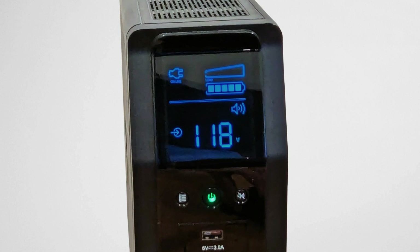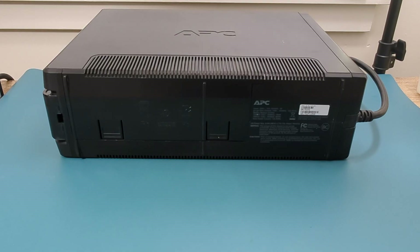Have you ever wondered if your UPS battery is still in good shape or if it needs replacing? Hey guys! In this video I will show you a simple way to test your UPS battery using a multimeter.